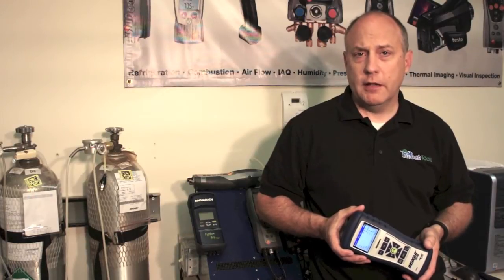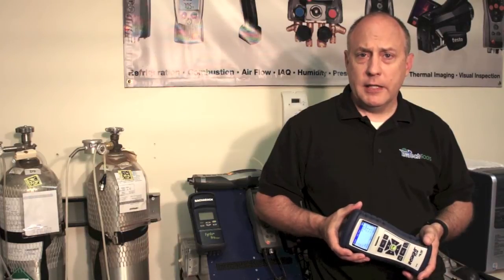True Tech Tools verifies, calibrates, and repairs Testo and Bacharach residential light commercial combustion analyzers. We can also verify the calibration of any other brand that you might have.